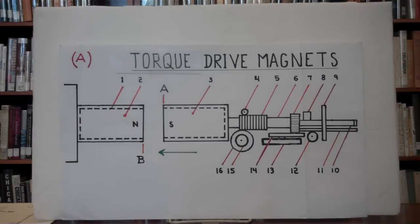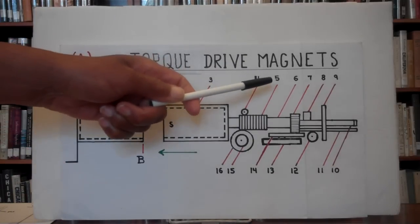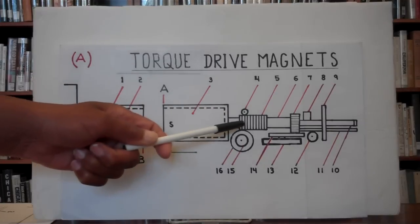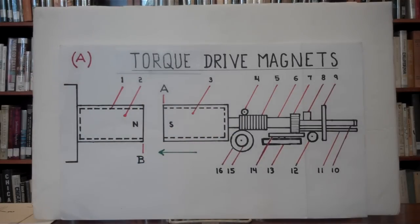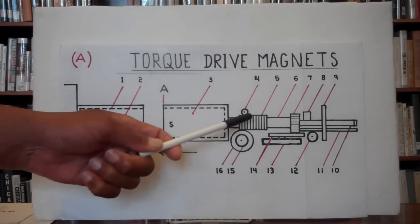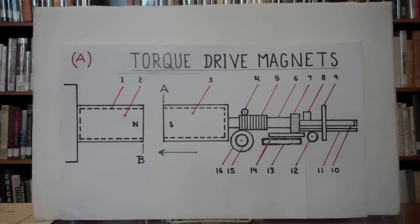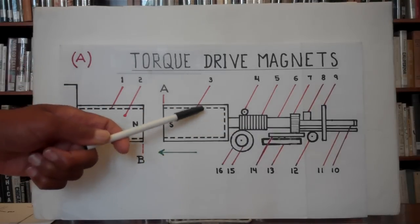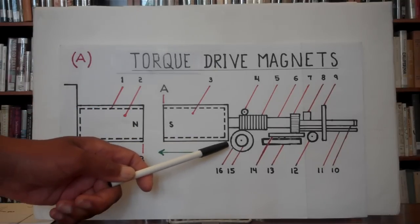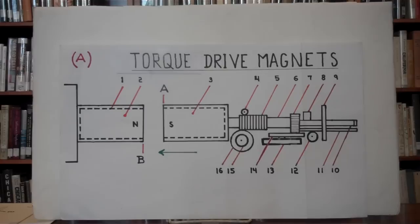As number three moves forward from position A, number five — the arm torque gears — which are gears 360 degrees around arm six, turns when number three goes forward. Number five goes forward and turns number sixteen, the ratchet gear, counterclockwise. As number sixteen turns, number fifteen, the drive rod, is turned with it.